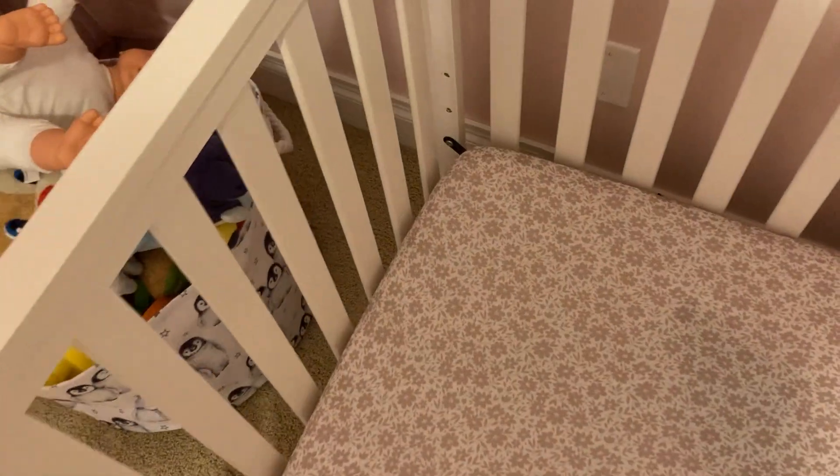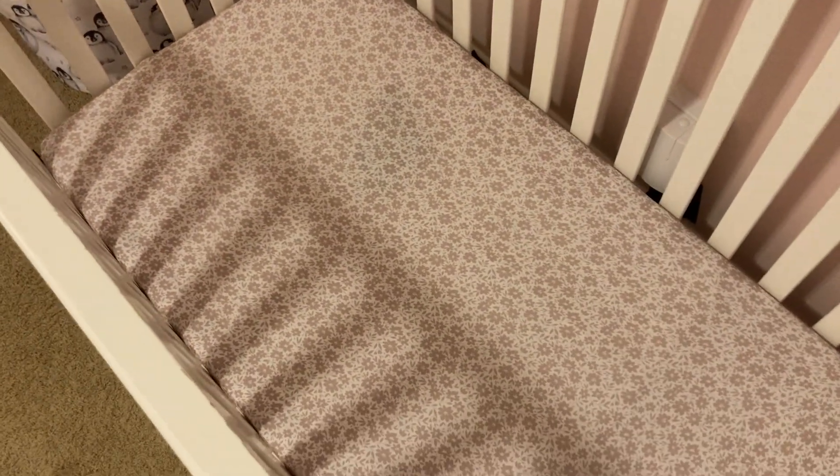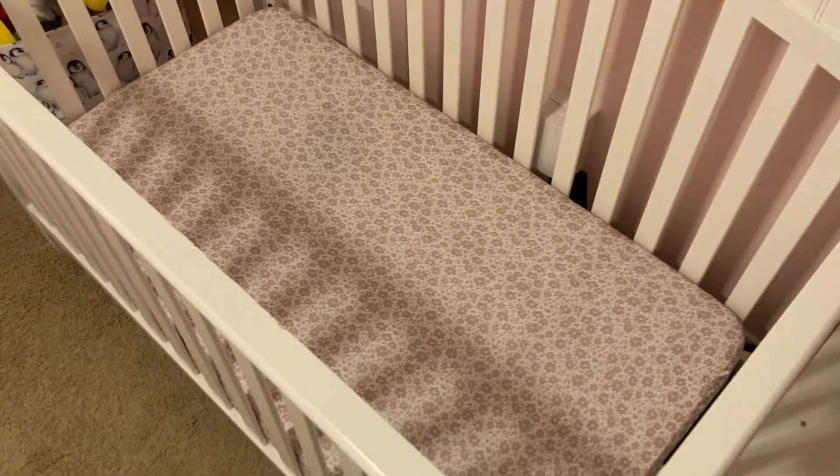They fit really nicely — the elastic goes around the back really nicely so you have a nice deep fit and you don't have to worry about it slipping off. I did pull them pretty tight so that the edges would fit. They fit really nicely once you get them on and they're not sliding anywhere.